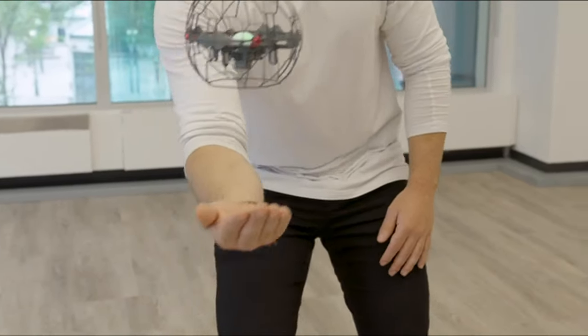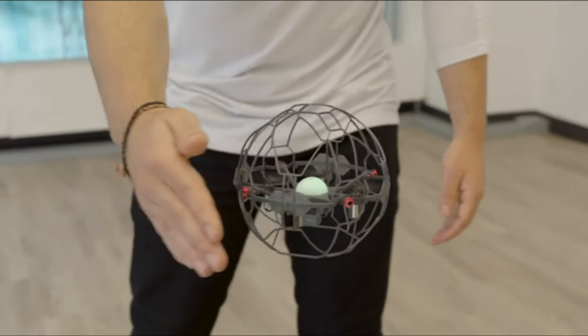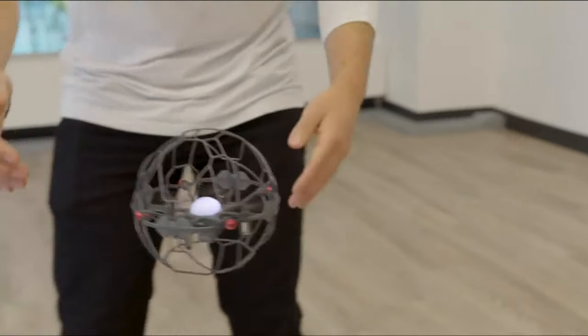After launching it in the air, control your Air Hogs Supernova, moving it up and down using the bottom sensor, left and right, forward and back using the side sensors.